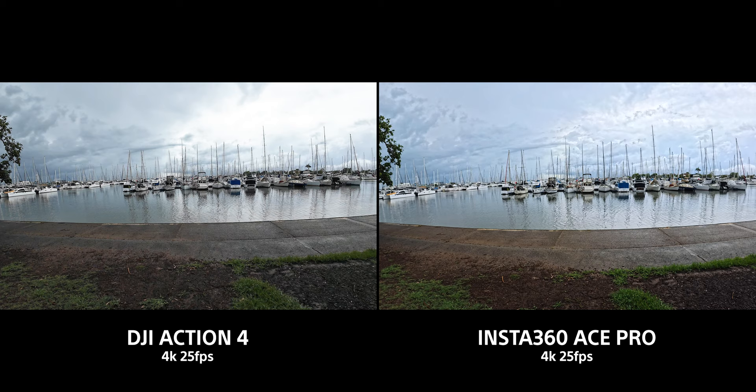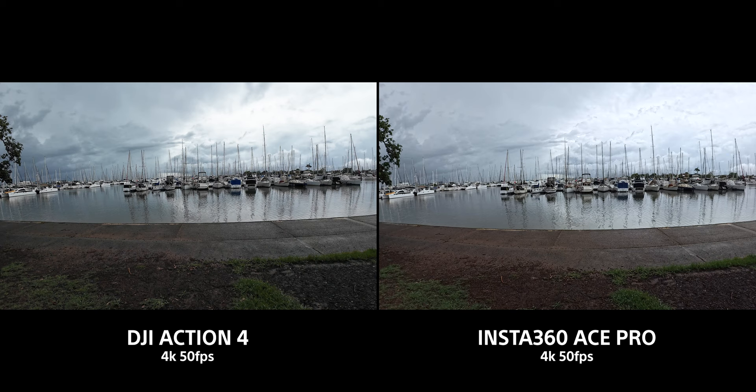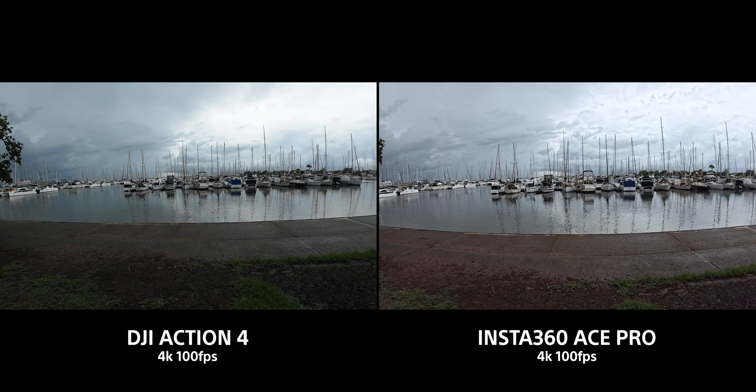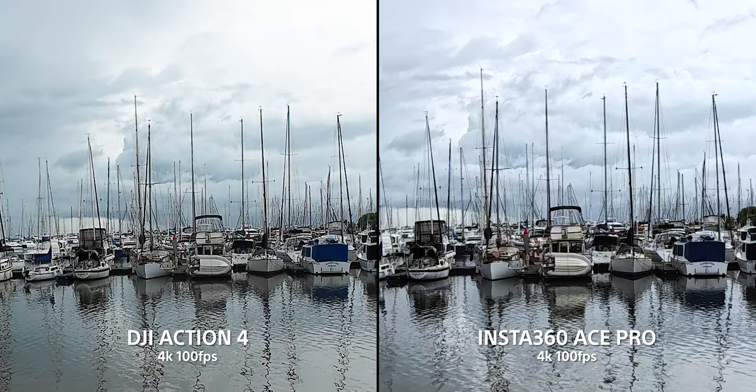Looking at the image quality in 4K footage out of both cameras at 25, 50, and 100fps, there does seem to be more detail with the Ace Pro. It renders the image just a little bit better — it's not as digitally sharp, it just has more resolution because of that higher resolution sensor.